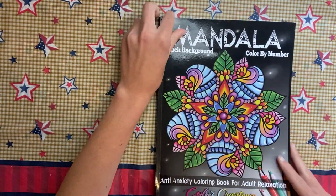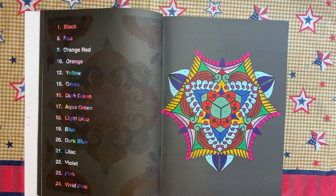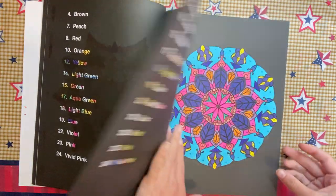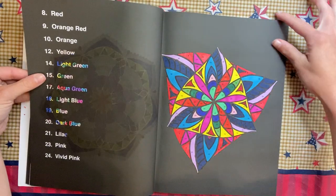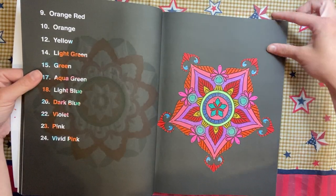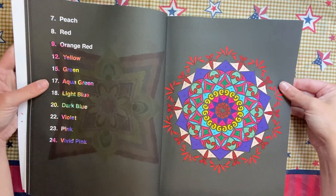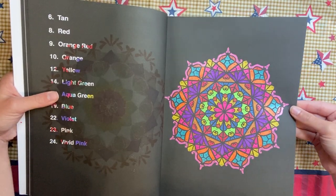Mandala Black Backgrounds by Color Questopia — I did a bunch of pages in it so I'm just gonna flip through them all. I started with this one and just kept going. Some of it is marker and some of it is gel pen. I definitely think this will be one of the next books that I finish — this one is all gel pen.